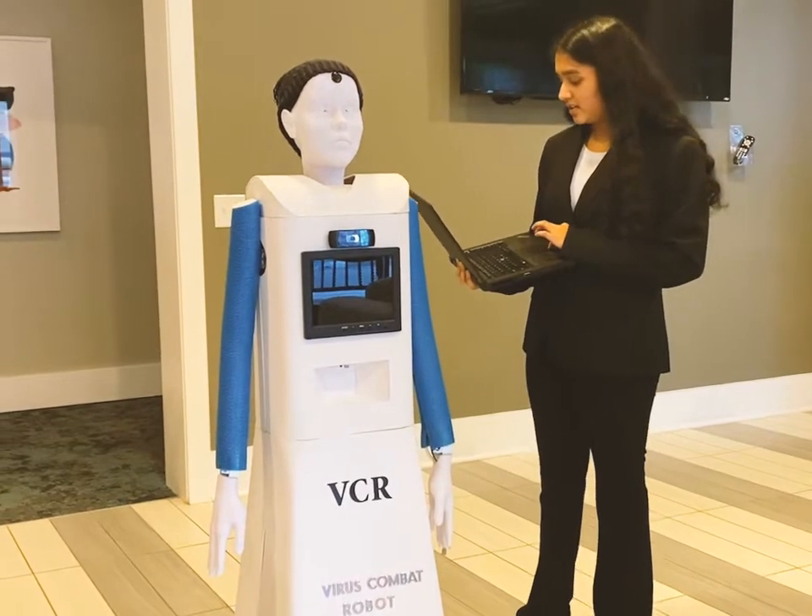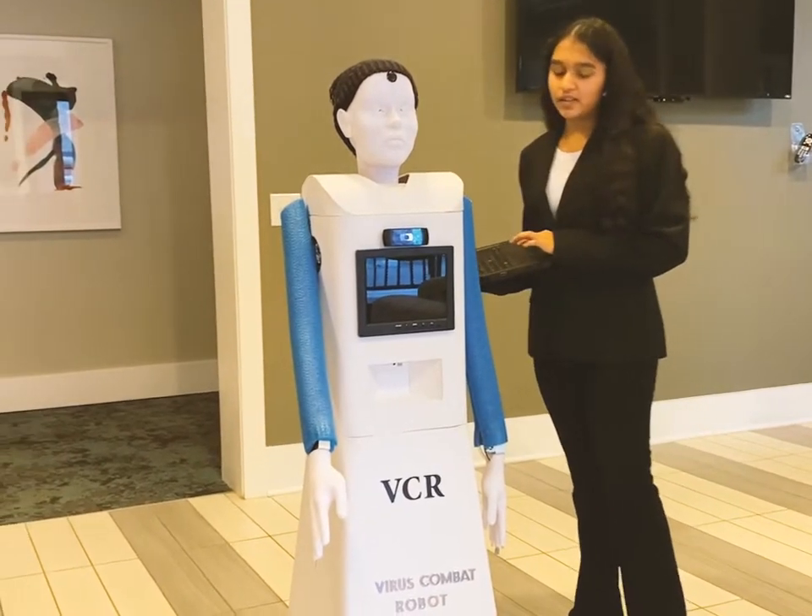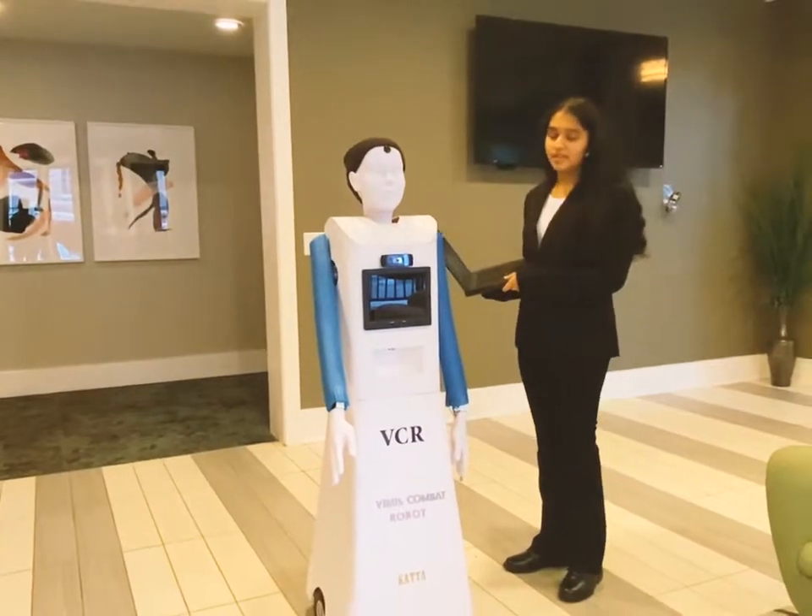And then this is the handshake gesture — it stays there for five seconds and then puts it back down.